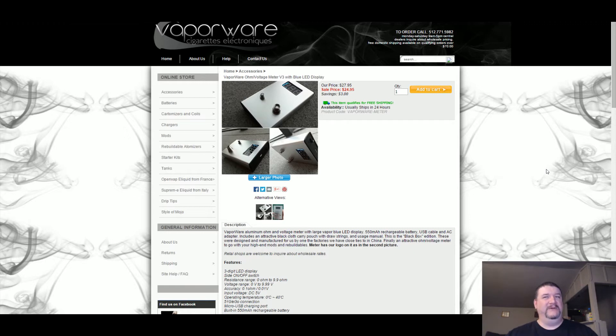I do have one issue with it, but it's not a deal breaker. As you can see up at the top there, it says sell price $24.95 - that's what I picked it up for. With shipping and everything it was just under $30, about $29 something. We'll take a closer look and I'll let you know if I think that it's worth it or not.